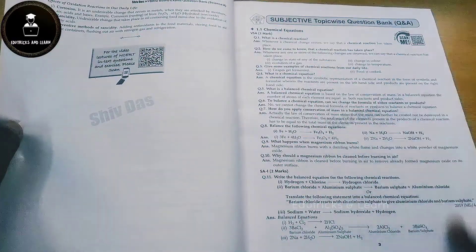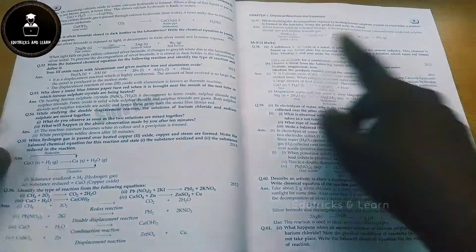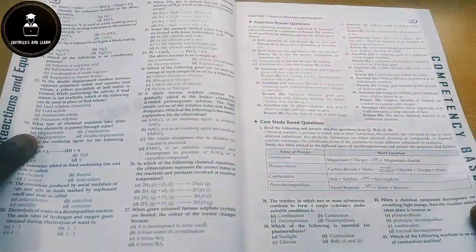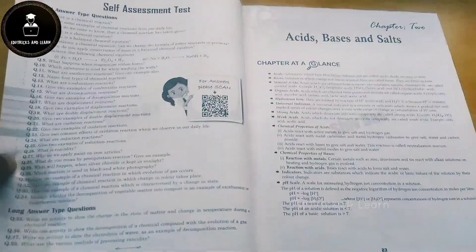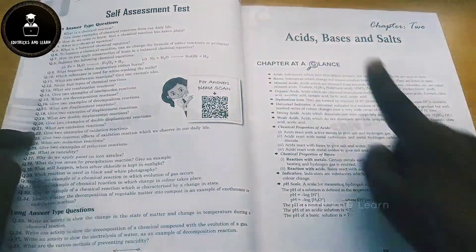In Chapter 1 they have given a chapter-at-a-glance notes section, followed by subject-wise questions: 1-mark questions, 2-mark questions, short answer type questions, short answer type 2–3 mark questions, and long answer type 5-mark questions. These questions are completely based on the NCERT book. They have also given competency-based questions — standalone MCQs and case study-based questions for each chapter — along with answers and a self-assessment test with a QR code.